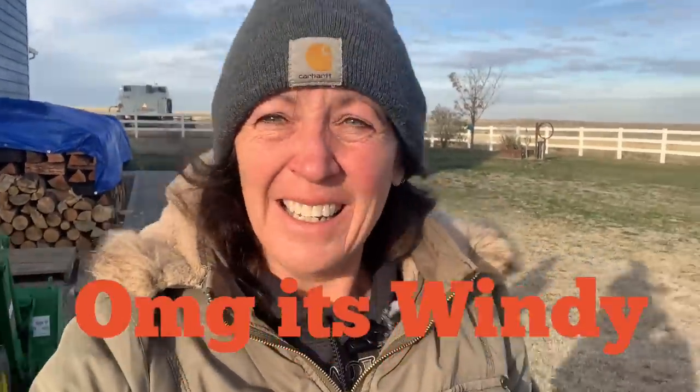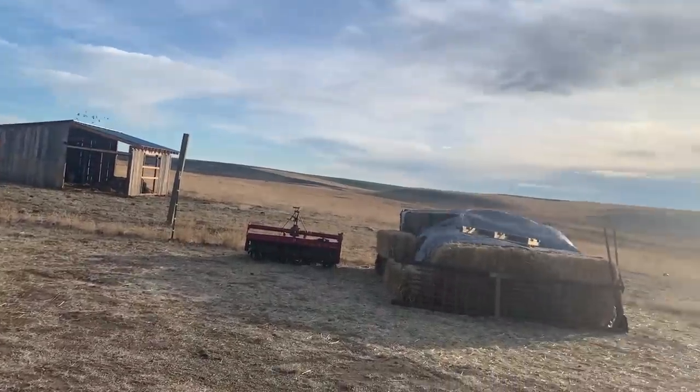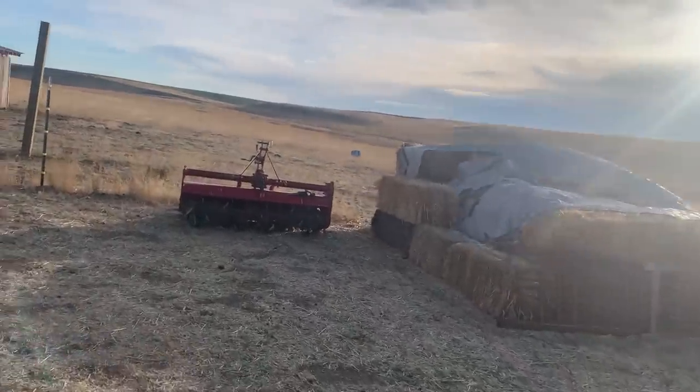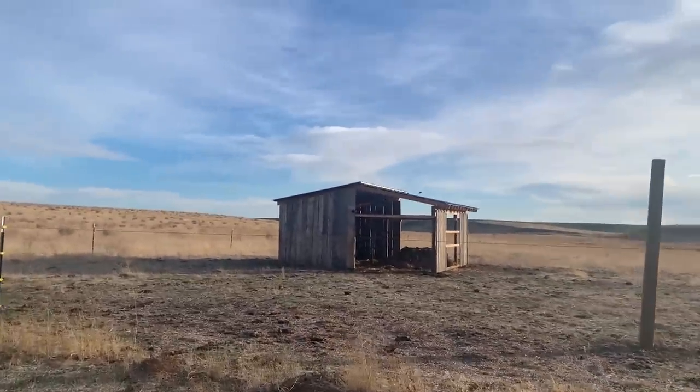Oh my goodness, it's cold this morning! Remember, it's 24 degrees out and we've had about 30 mile-an-hour sustained winds. I've got my basket with the jugs and I'm headed out. The cows and the chickens are all being pretty smart today staying sheltered. You can see it is blowing — our tarps are already falling apart. Note to self: don't buy cheap tarps.